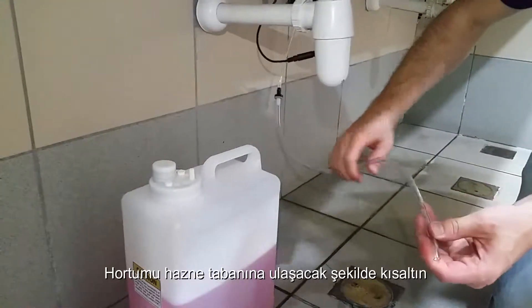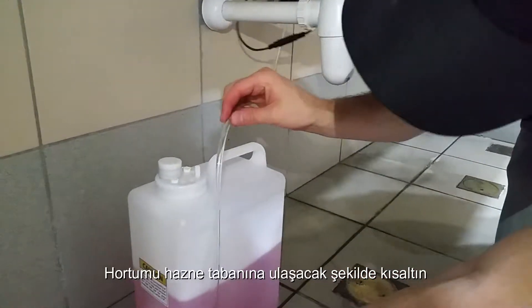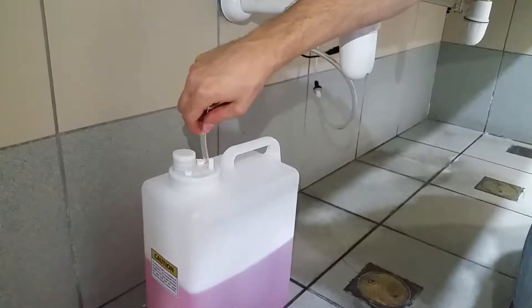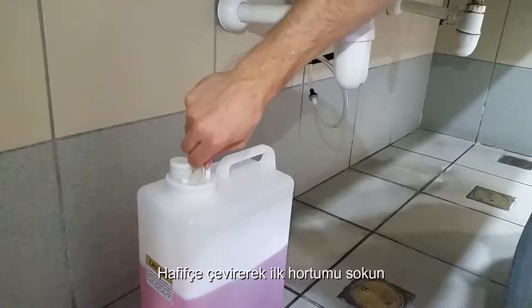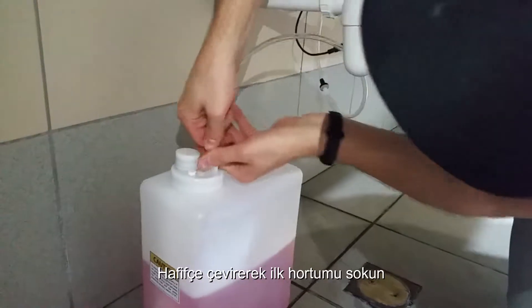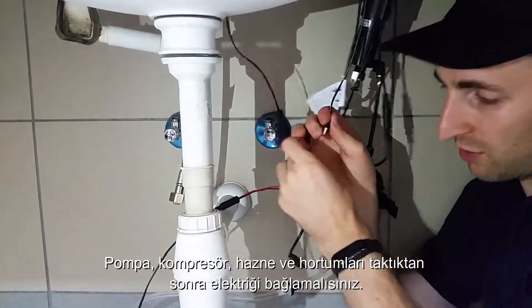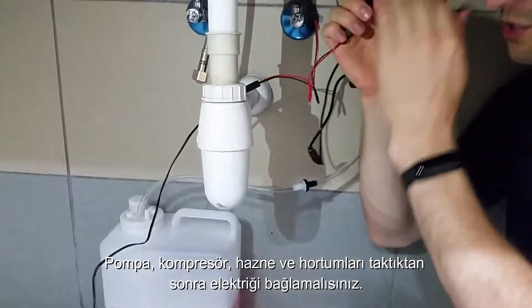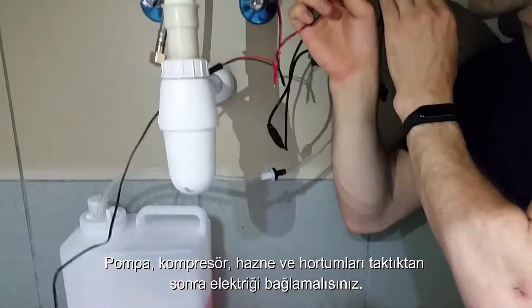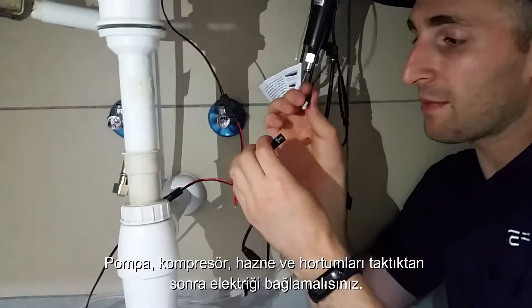Once you've shortened the hose so that it will fit inside the tube all the way to the bottom, insert it into one of the openings — twisting makes it a little bit easier. After you've installed the pump and compressor, filled up the tank, and connected all the tubing in the appropriate fashion, connect the power.